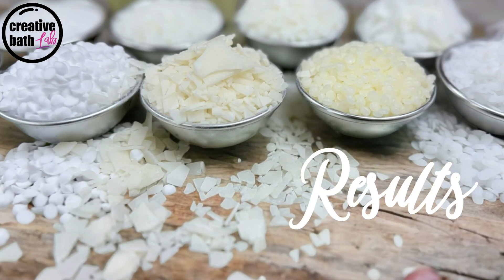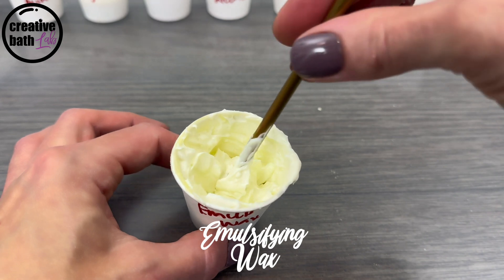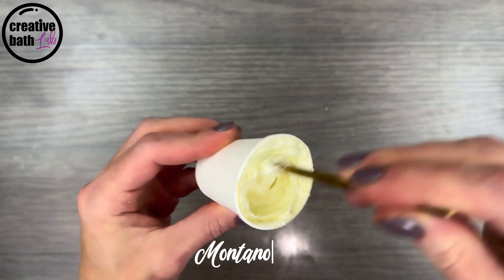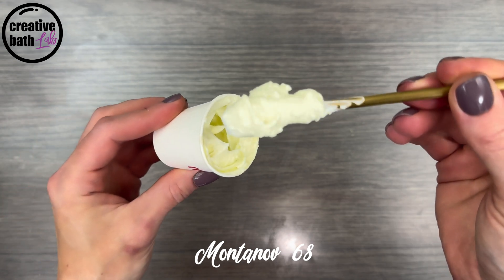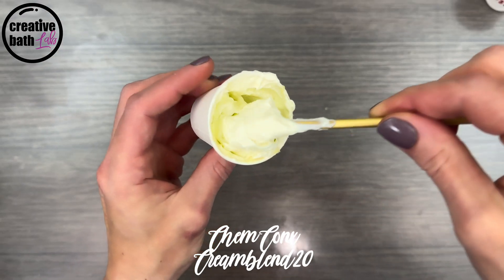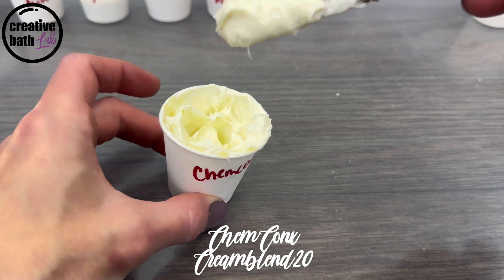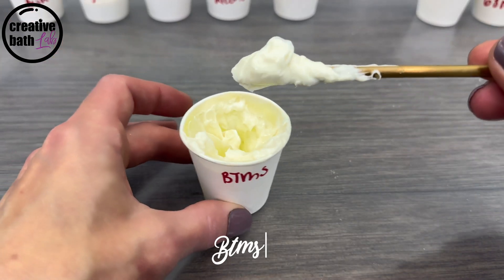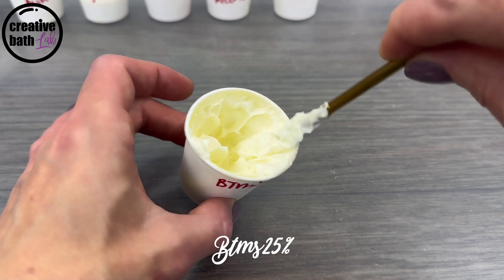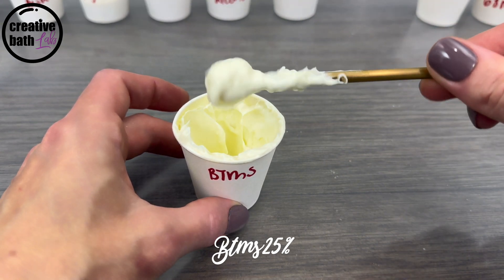The results are in order from thickest to thinnest. Emulsifying wax creates a super thick, dense emulsion with stiff peaks — there's no movement, and it doesn't drop from the spoon. Contenove 68 is essentially the same as emulsifying wax; it creates a super thick, dense emulsion with stiff peaks and little to no movement. Kim Conk's is essentially the same as the first two, except it's a bit silkier. BTMS 25% creates a very thick emulsion with stiff peaks, but it's not as dense — it's a bit fluffier and a bit lighter. It has a little bit of movement and will drop from the spoon very slowly. I think it's just an absolutely beautiful emulsion.